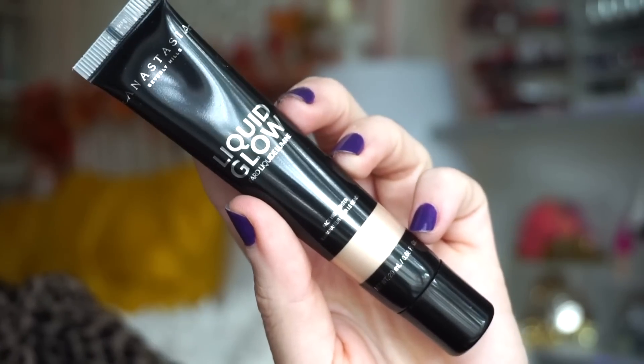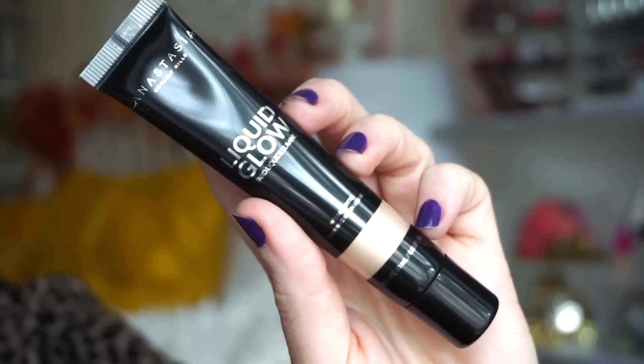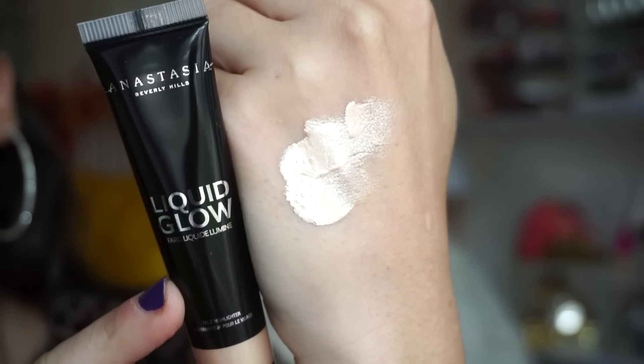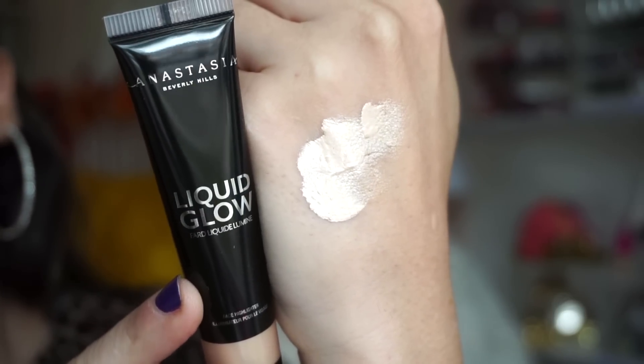The first full size item we get in here is from ABH — this is the Liquid Glow Highlighter in Perla. Here you can see what the shade looks like. It is beautiful. It's like a light champagne-y, opal-y kind of color. Love it.